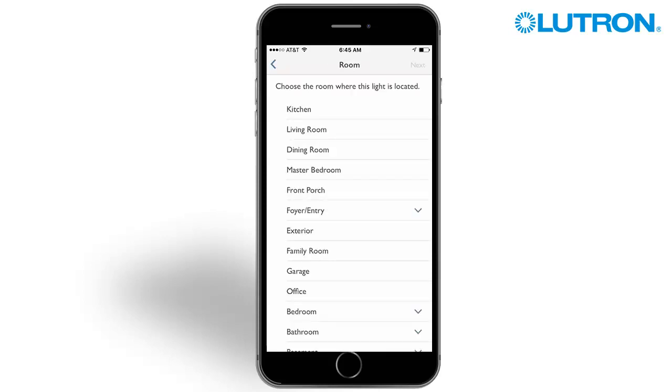Next, you'll need to select the room where the device is located. Since this device is located in the living room, tap Living Room. Tap Next.